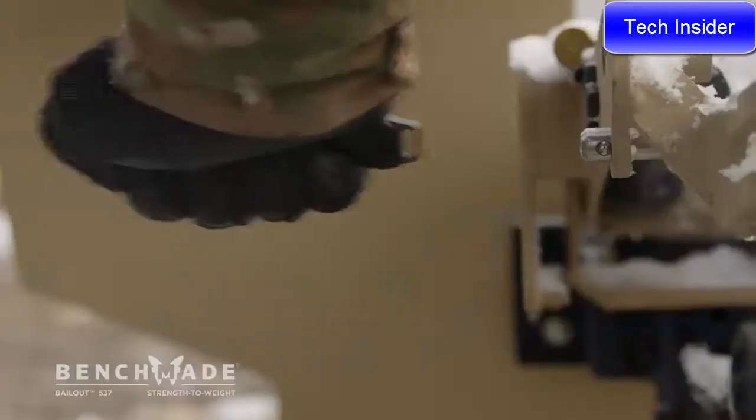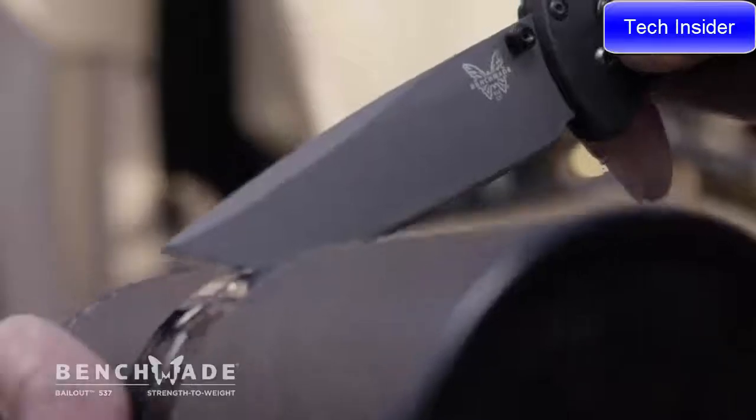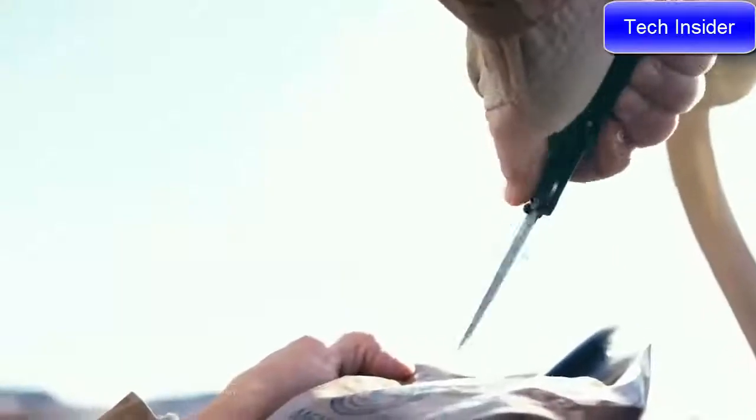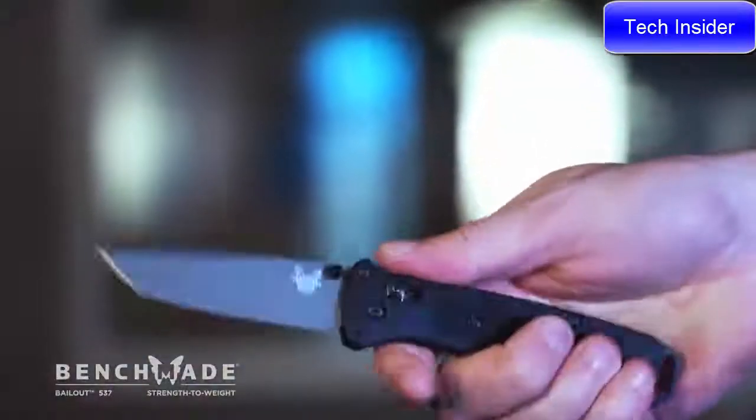The striking pommel on the 537 is 6061 T6 aluminum. The shape is a tonneau. It allows it to be a very high grind geometry. We've selected every material to maximize performance.